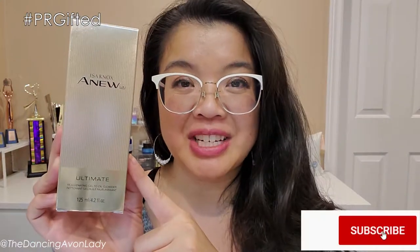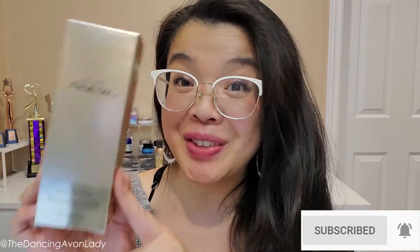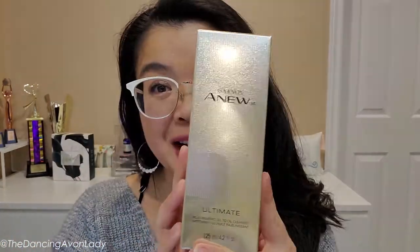This product I actually received as a PR gifted product from the Avon Content Creators Program. We were supposed to receive this with our first shipment, but there was a little mix-up and they generously sent it with our second shipment, so thank you Avon. This is a disclaimer that this is a PR gifted product but all the opinions are my own.